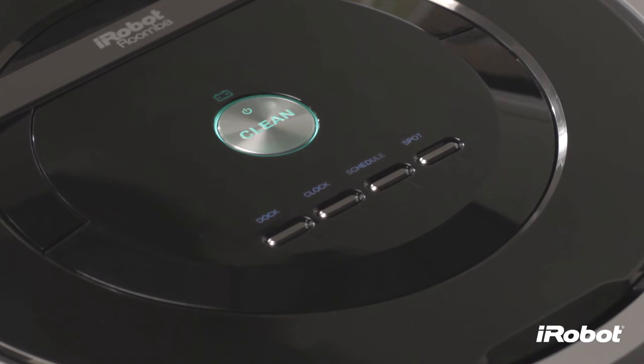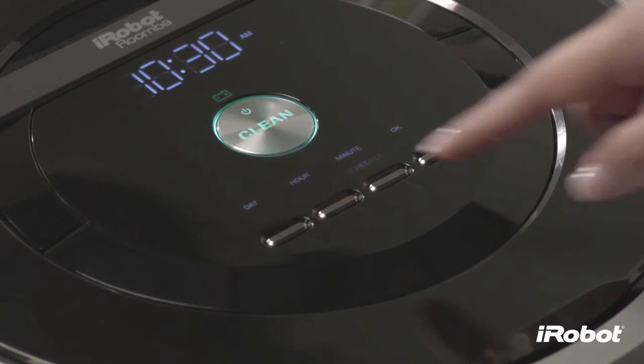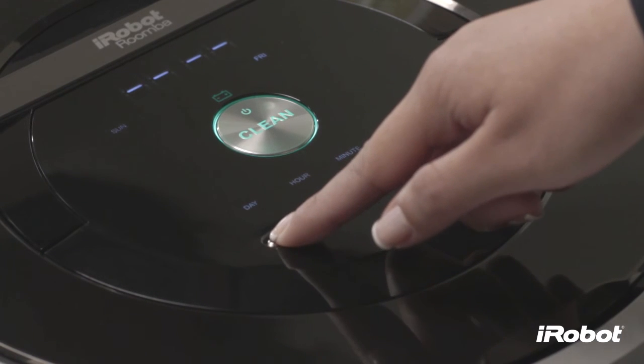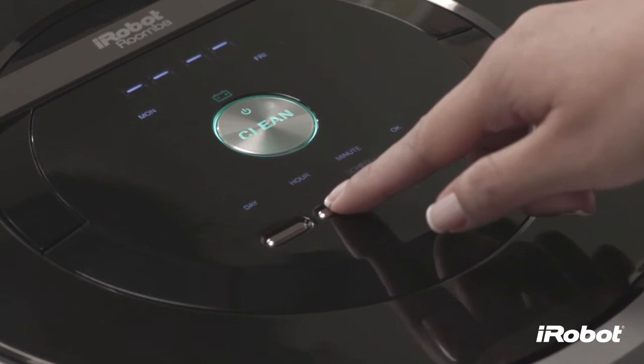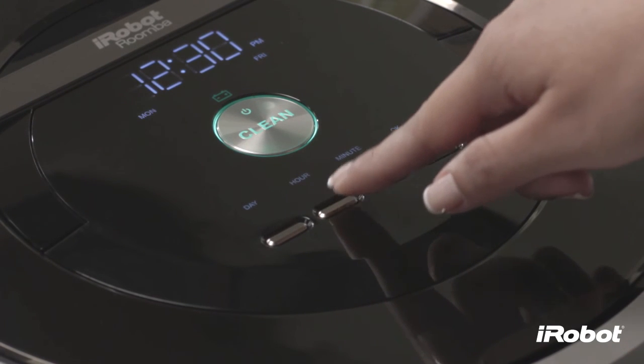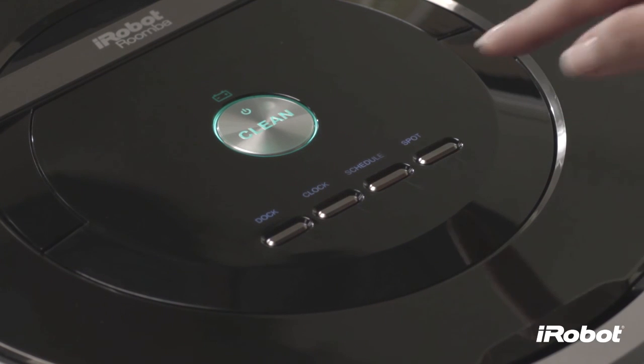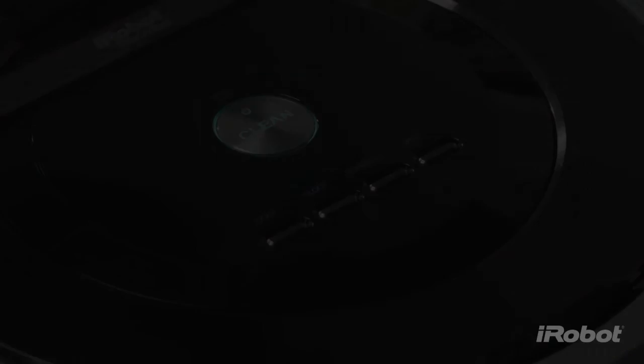To change the cleaning schedule, press Schedule. Press Day to cycle through the scheduled cleaning times. When Roomba displays the scheduled cleaning time you'd like to change, press Hour and Minute to make the change. Press OK. Roomba will beep to indicate the schedule has been set.